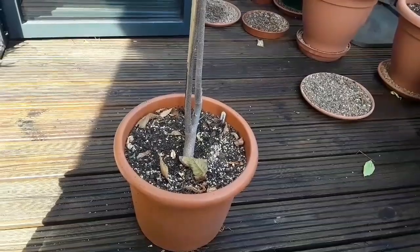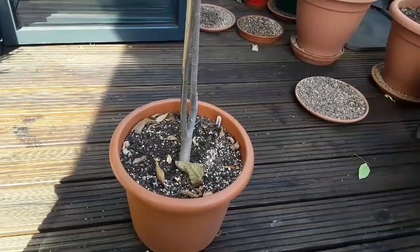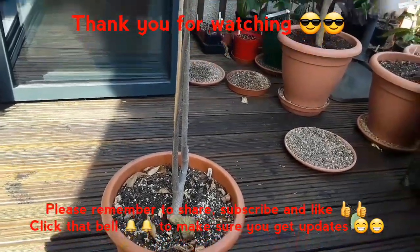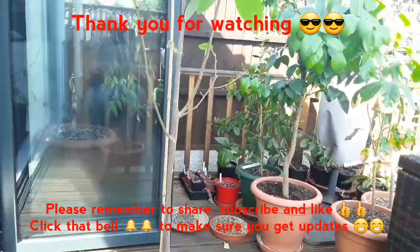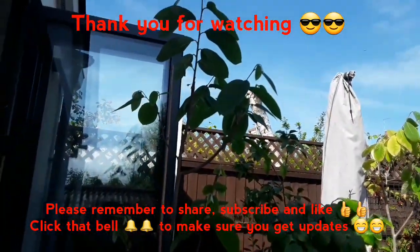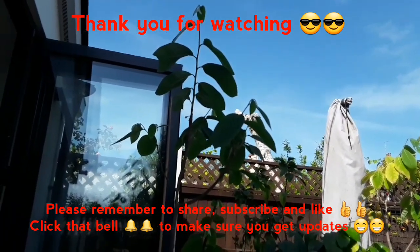Thank you everybody for watching. That was for anybody who was interested. Please do remember to share the video, like the video, and subscribe to my channel if anything I'm doing is of interest to you. If you remember to click on the bell that will notify you about upcoming videos. So that's one of my seed-growing cherimoyas — thanks for watching everybody, catch up with you in the next video.